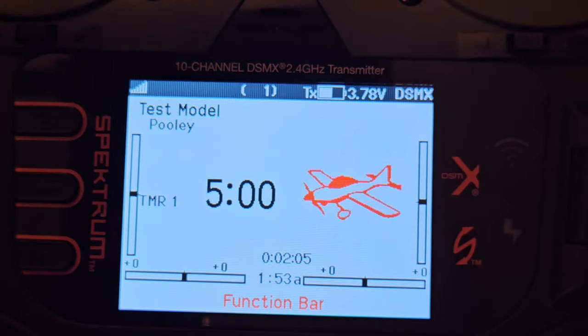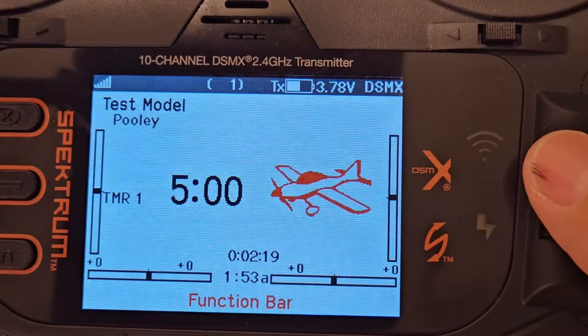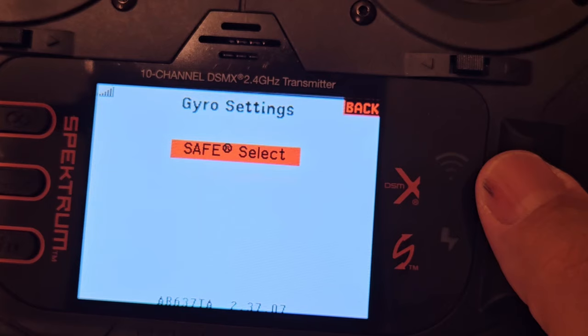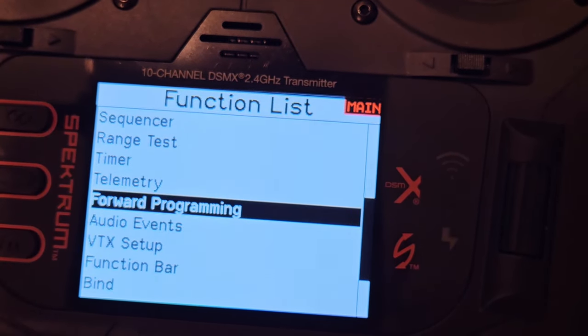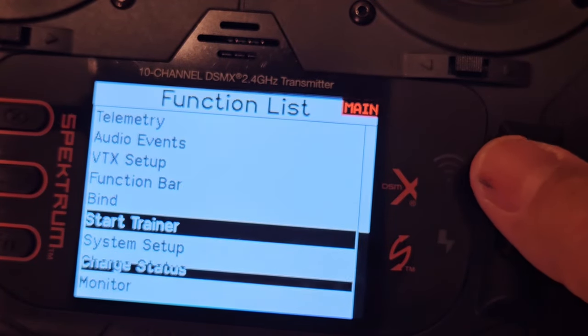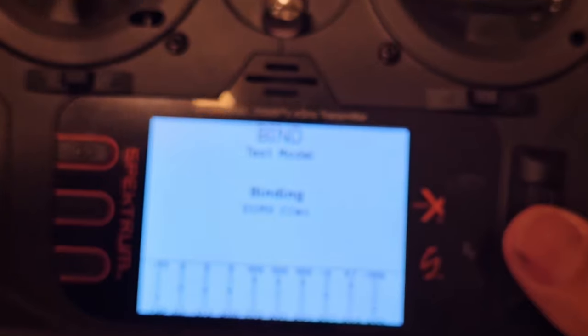I have my unupdated receiver connected and bound on the NX to save time. I'll click the scroll wheel, scroll down — there's forward programming. Tap it — it goes to Gyro Settings. From Gyro Settings all you have is Safe Select, same as on the iX. Looks different but it's the same. Now I'll connect the updated receiver and bind it — it's in bind mode, holding the bind.